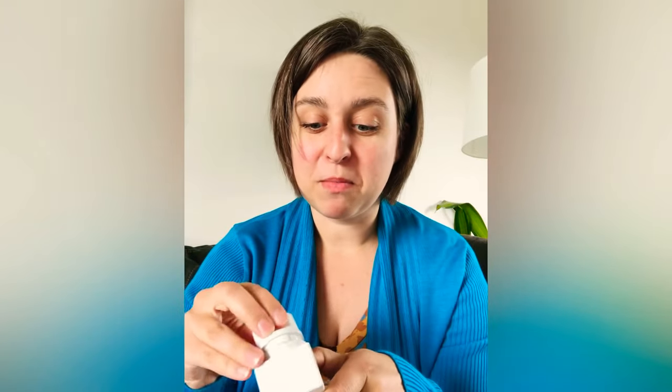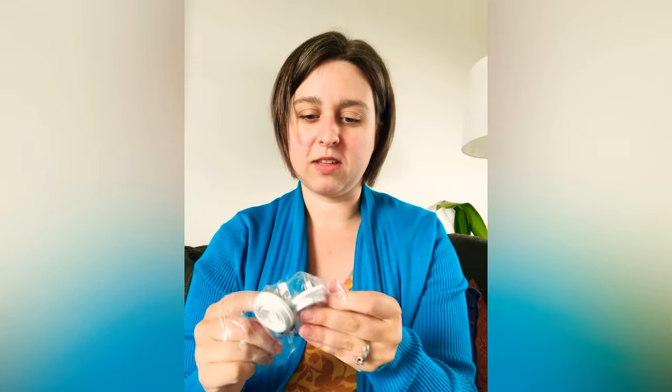I really liked the charger because it came with multiple adapters — the US one was attached, it also has a UK one, an EU one which is what I'm currently using, and one more that I have no clue what it is. If you know what that adapter is, please comment below and tell me — I would like to visit your country.